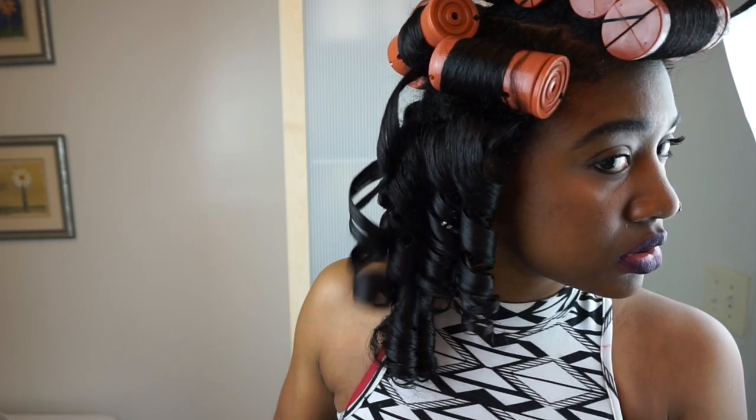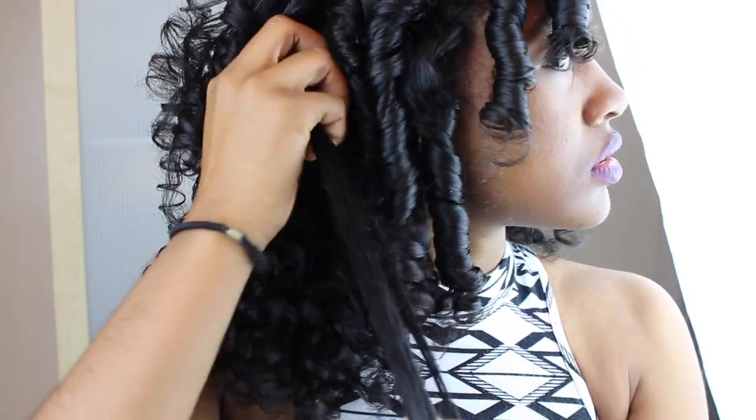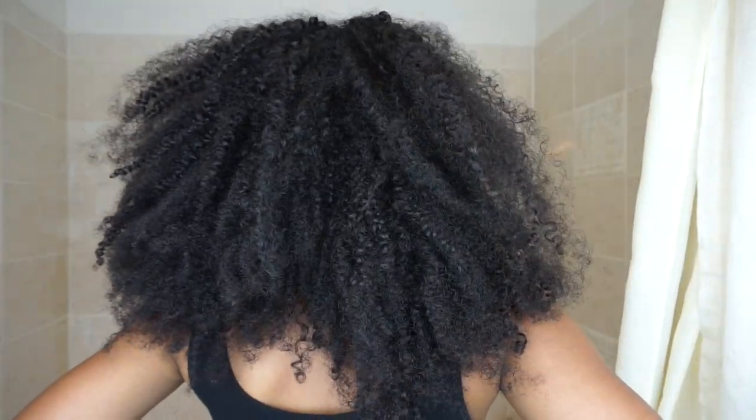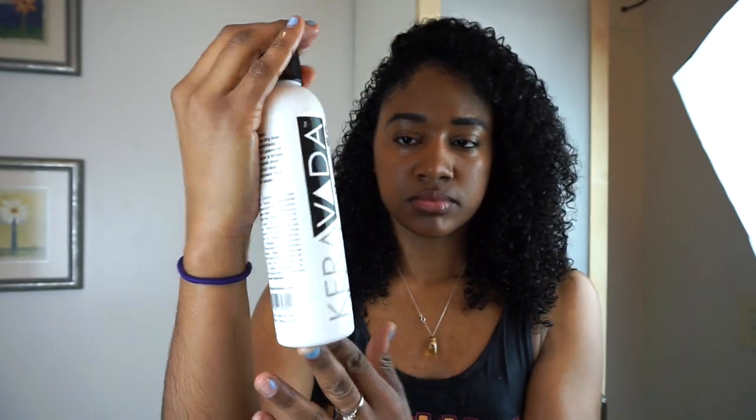Hey guys, I'm back at it again with another hair tutorial. This will be my perm rod set tutorial, and I'm going to start on this super dry wash and go — it's like super old. By the way, my name is Juliana and this is my channel Jujubee.